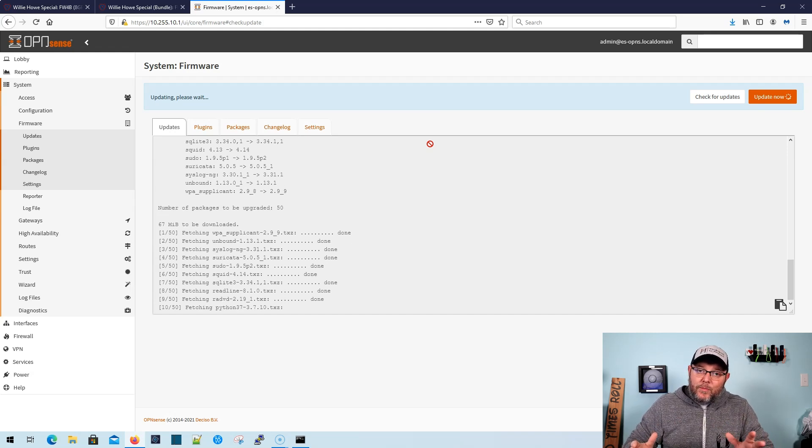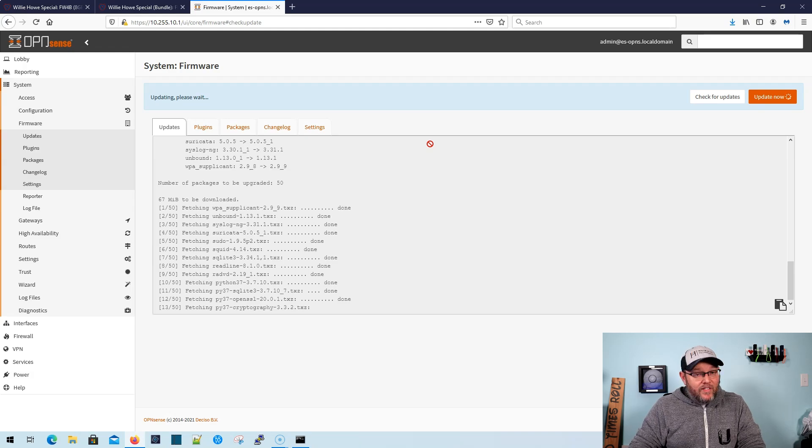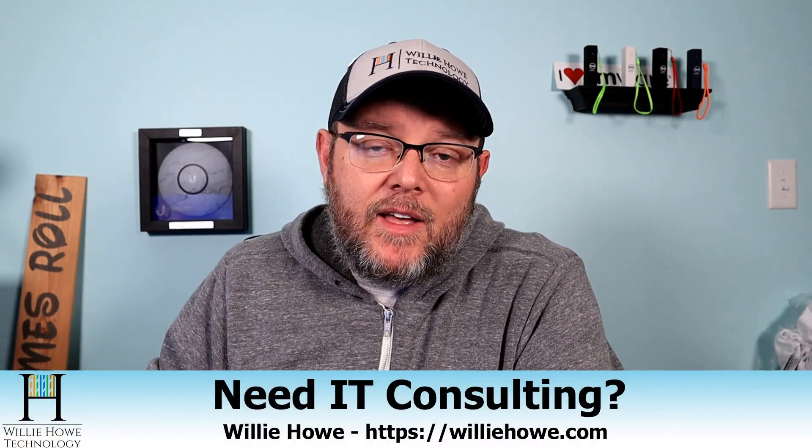That should get you going with OpenSense. You could stop here and just use this firewall as is. If you need more advanced configurations, you can reach out and we can help you with that. If you like this video, please give me a thumbs up, please subscribe, please comment and share. Please follow me on Twitter, Instagram, and TikTok — those links are down below. If you need IT consulting, reach out — go to williehow.com, fill out that contact form, and someone will be in touch as soon as possible. If you'd like to use our affiliate links to support the channel, they are down below — they don't change your price but they do kick a couple bucks to the channel. Once again, I'm Willie. Thank you for being here, and as always, I'll see you in the next video.